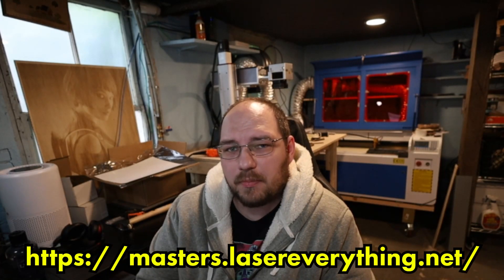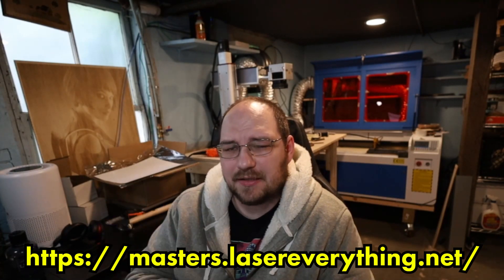High five to the people who already have a caliper in their toolbox. If you need one, I left a link below to the one that I've been using. See you in the next one guys.